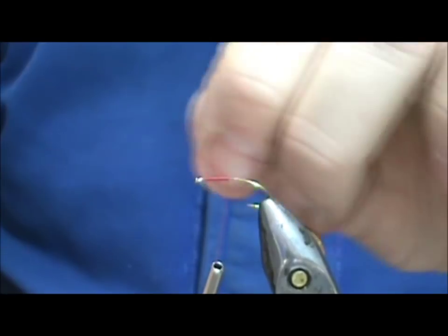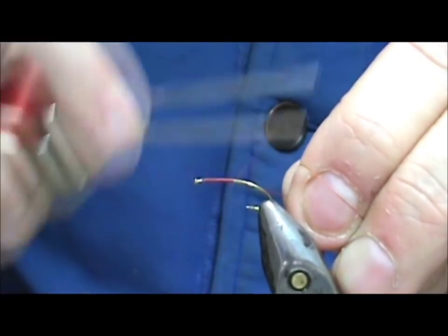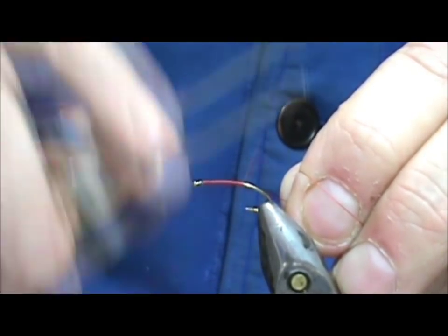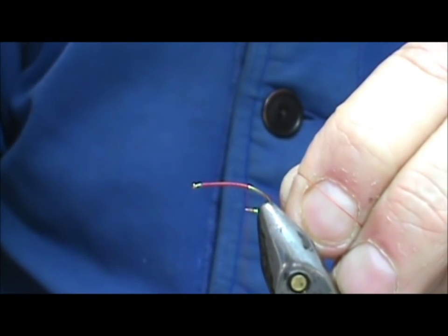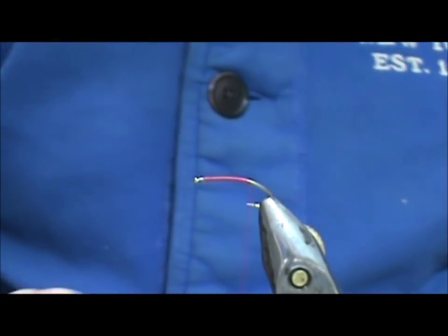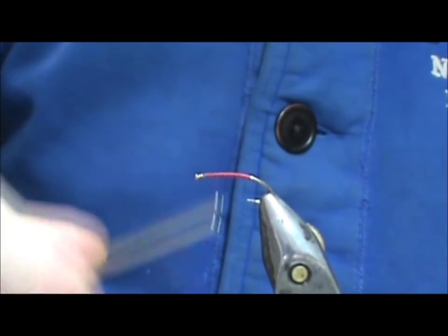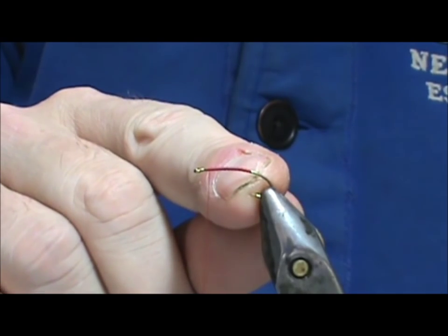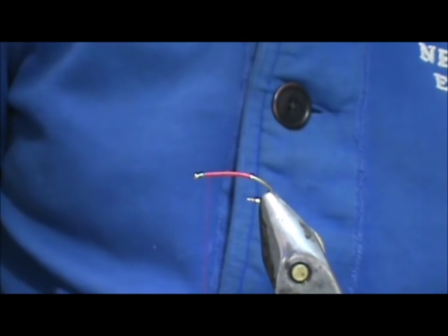When I'm going back with the thread I want to put nice tight wraps on there. This is what's going to secure the hopper to the hook. We're going to come back to about the point of the hook and then bring that thread back up, making open spiral wraps. Making those open spiral wraps adds a little bit of friction area for the glue.